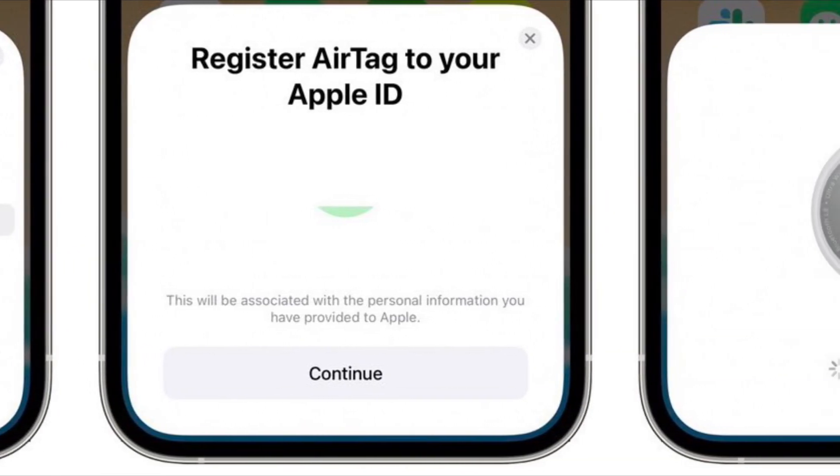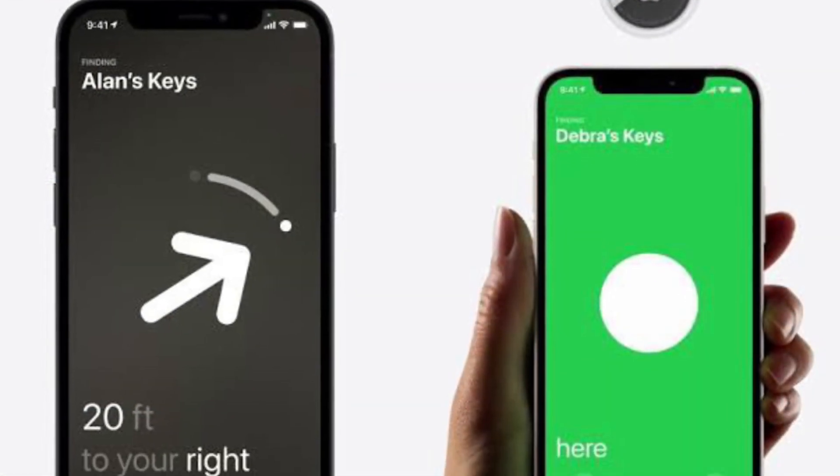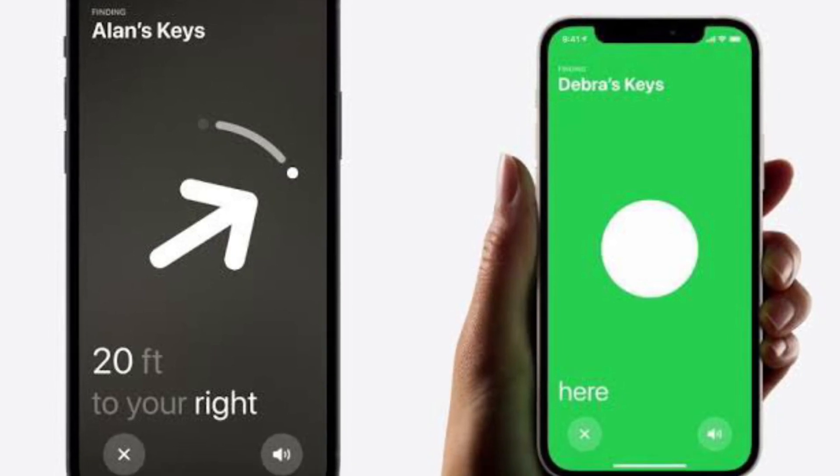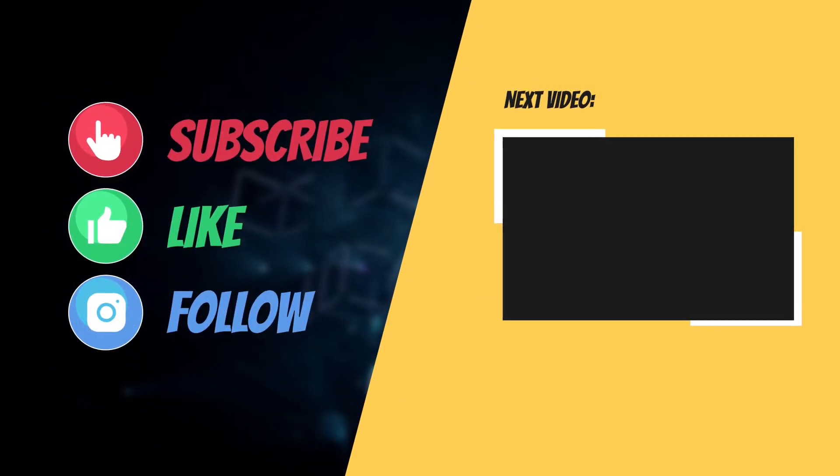That's all there is to it. So that's how you can add an AirTag to Find My on your iPhone or iPad. If you found this guide helpful, do like and share it, and I'll see you in the next video with more helpful tips and tricks.